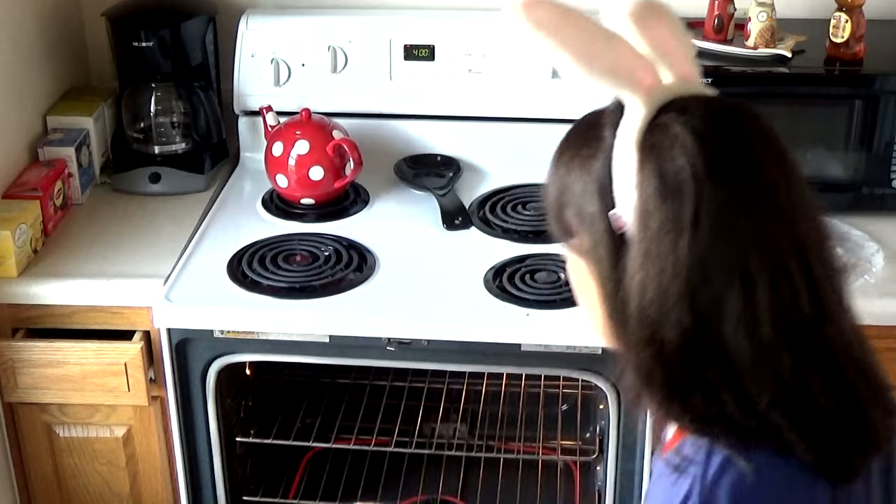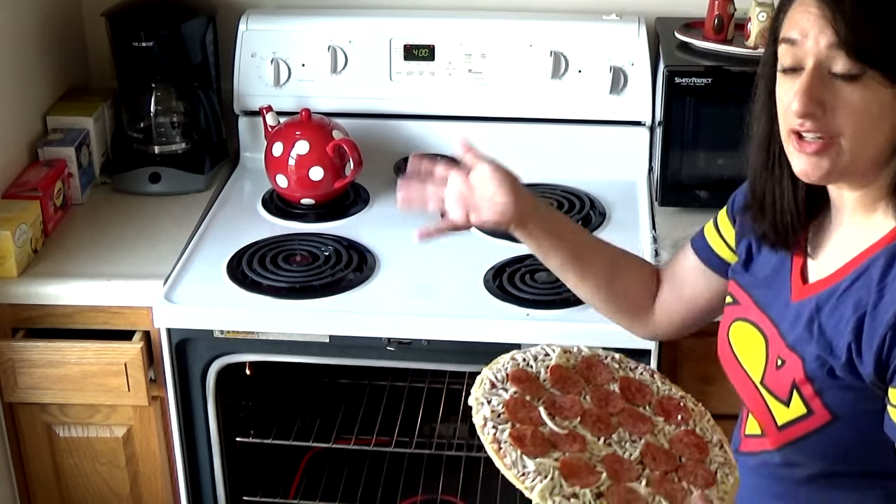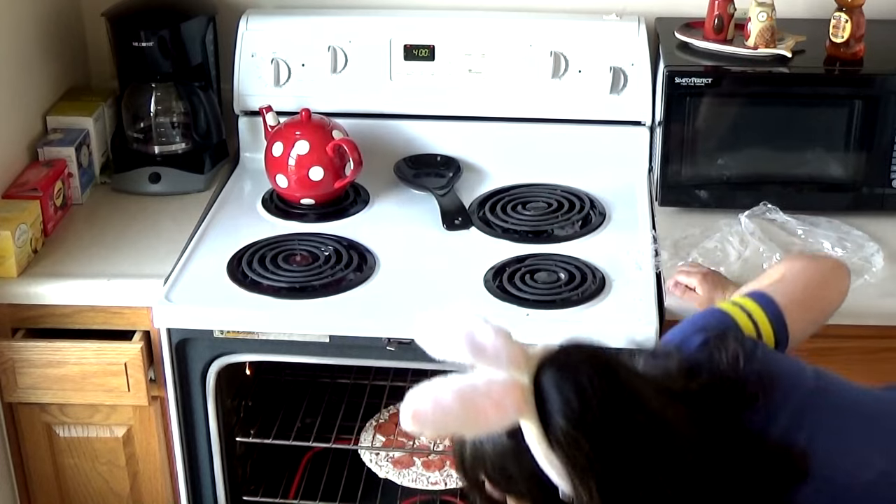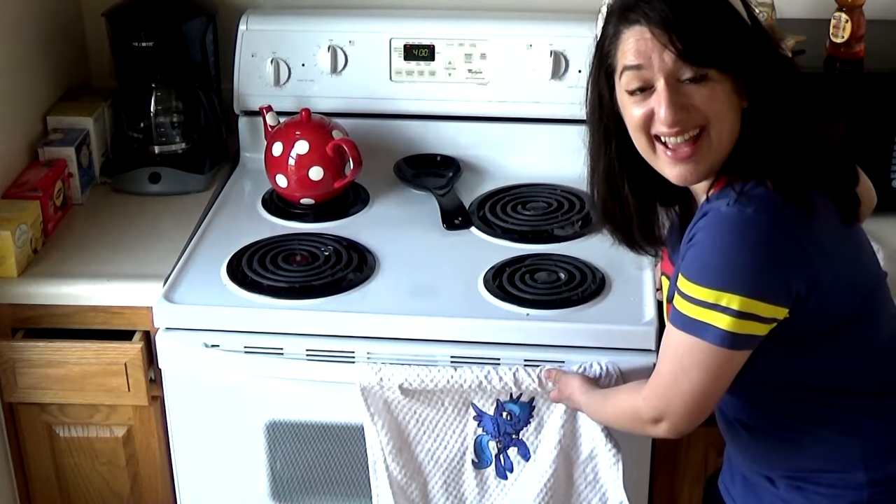I get nervous doing it like this because I've seen pictures on the internet where the pizza actually melts, but I'm gonna have faith in my oven that it's not gonna do that. I will be back in 10 minutes and then we'll put the Peeps on.